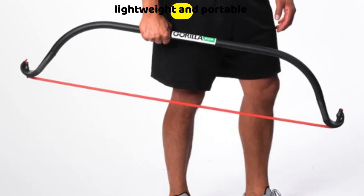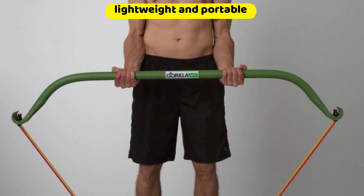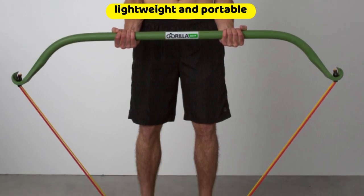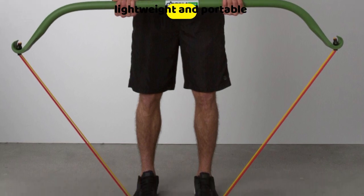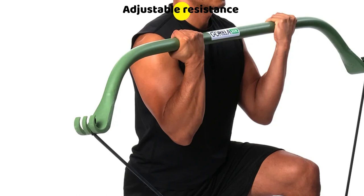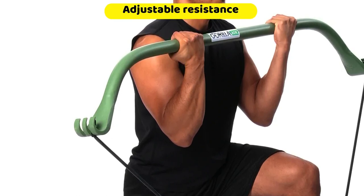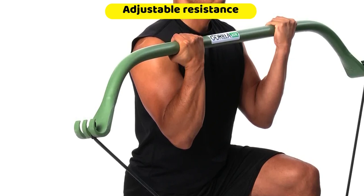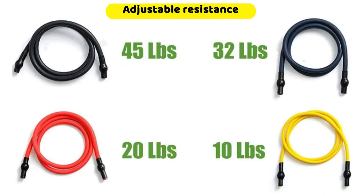After using it for a while, I have seen tremendous results in my body tone. It is lightweight and portable. I have always enjoyed working out from any location, and it is because of this reason that I chose to get this home gym — I can move around with it. I now don't have to worry about missing my gym sessions. Adjustable resistance: I am always looking to get the best weight for every exercise, and the Gorilla Bow can handle 300 pounds of resistance. It also allows me to select up to four bands at a time.